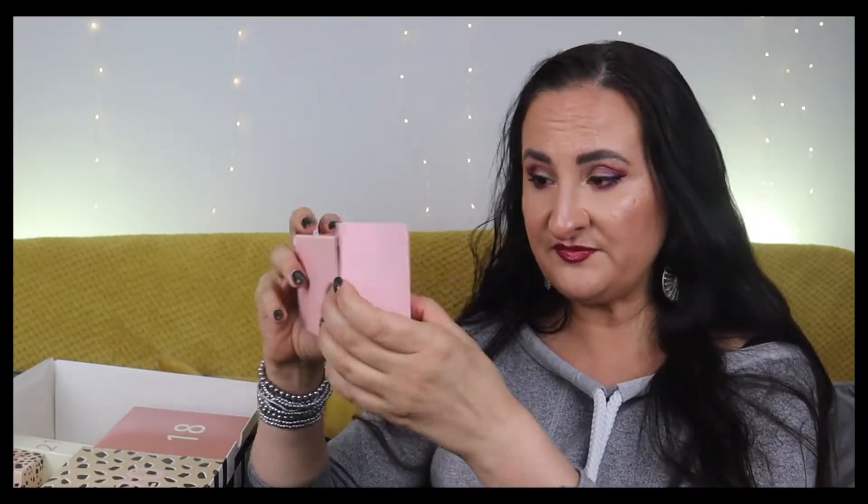Number sixteen is Deep Sleep Body Cocoon - a multitasking beauty sleep saver for better nights and brighter mornings. You can apply it all over your body and hands before sleep. I saw this in so many other calendar reveals this year. It's calming and relaxing, though not super exciting for me. It's 100ml, a full size.